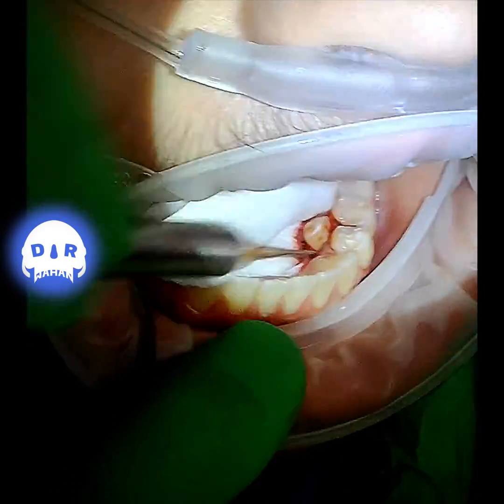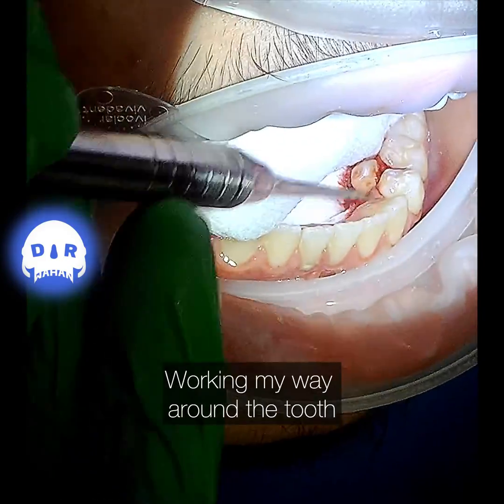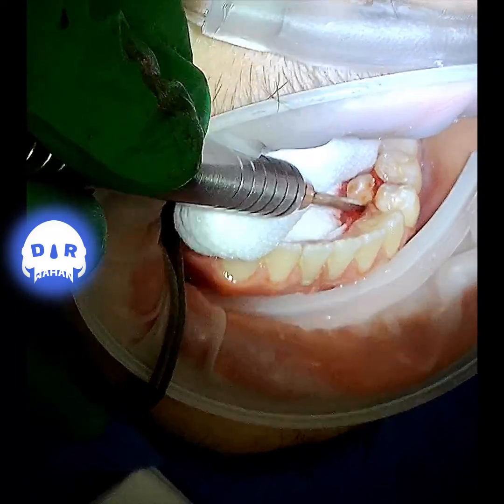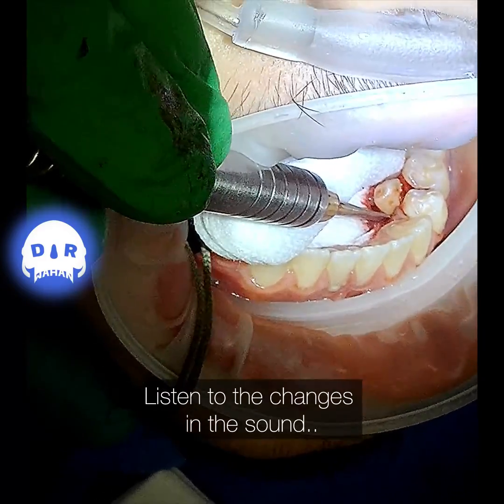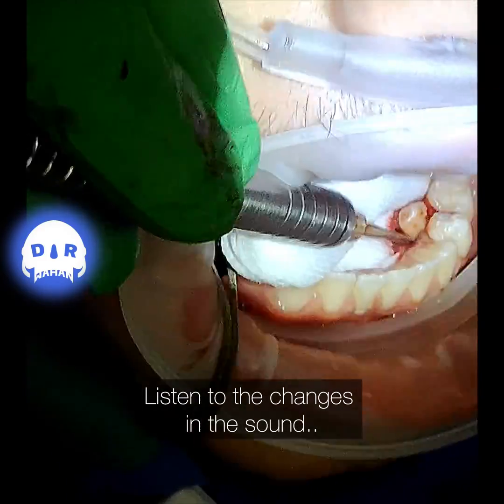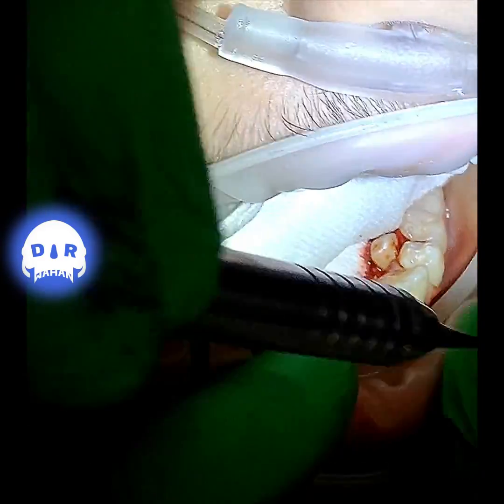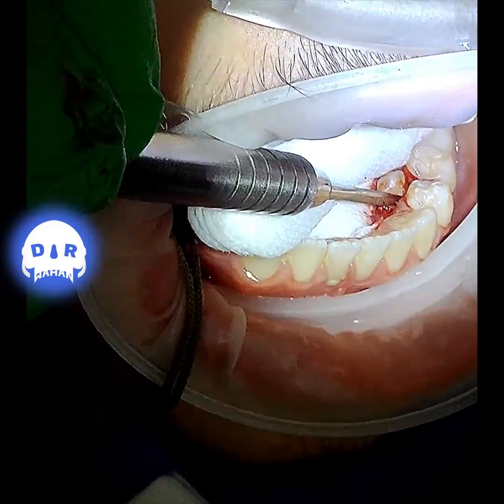Now I'm going to break out the periotomes and mallet — basically like archaeology — just tap, tap, tap to create a little space and work my way all the way around the tooth. Believe it or not, this is less traumatic than taking a handpiece and getting in there.